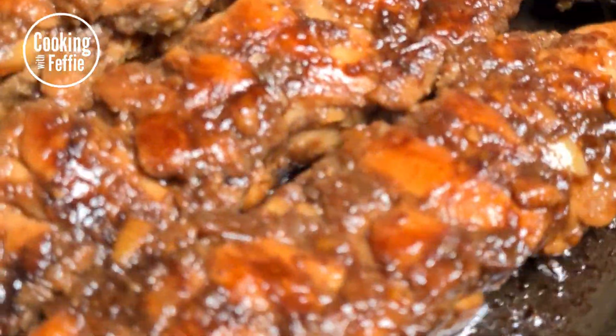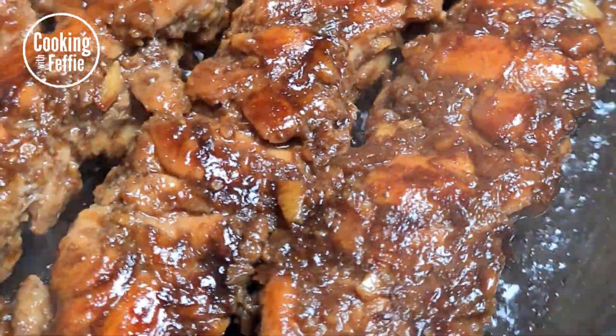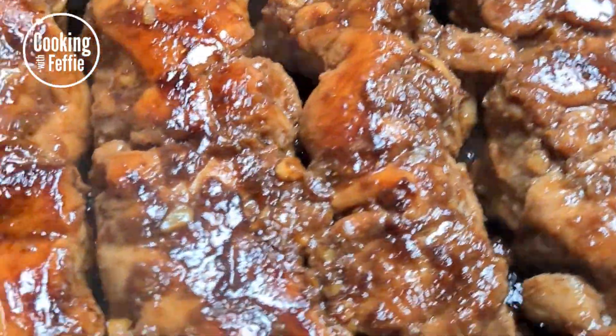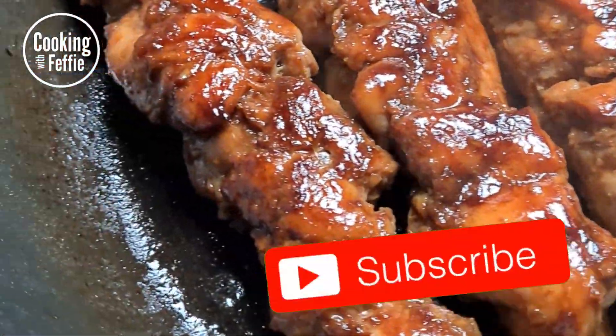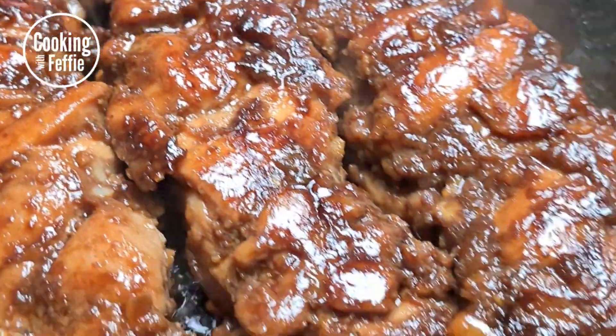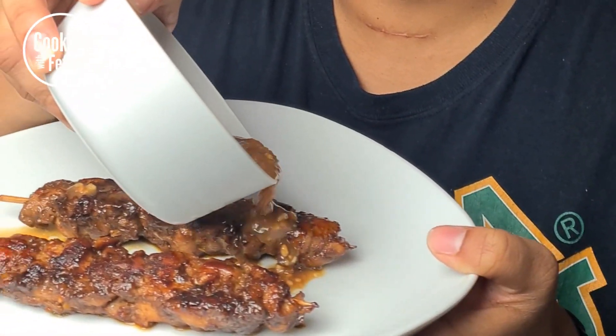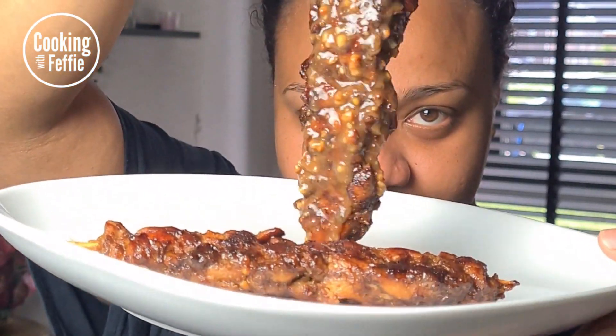By the way, the grilling option is like the best option — I wish you guys could smell this right now, it's so amazing! Don't forget to subscribe. For the end, you're gonna eat it with some delicious homemade peanut sauce — the link for the recipe video is in the description below.